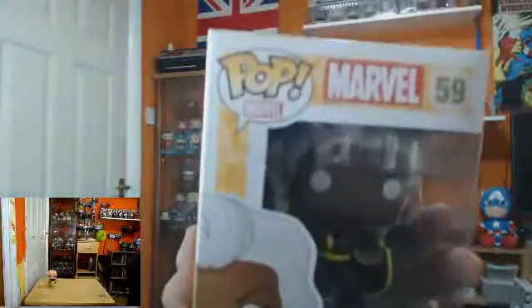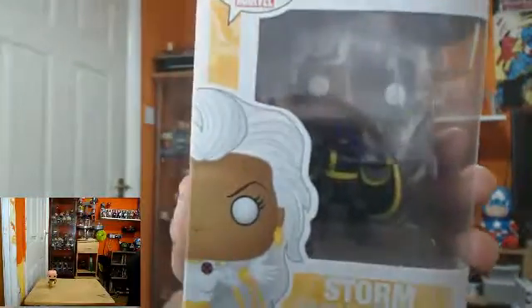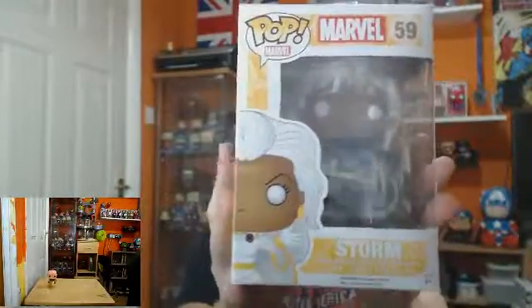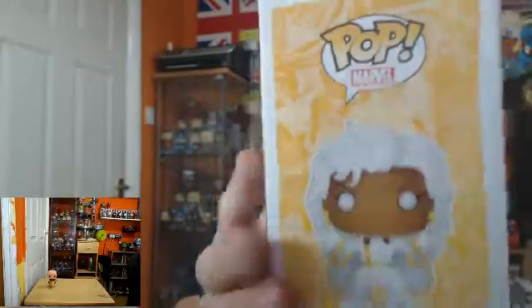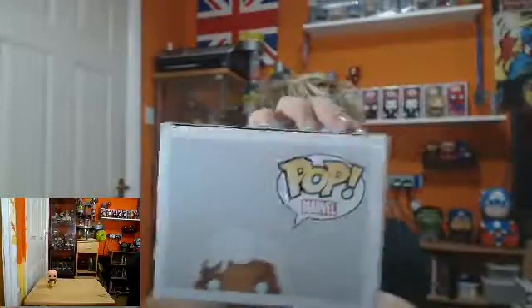Next we're doing Pop Marvel Storm Black Suit. This is the Hot Topic exclusive but no sticker. You've got the same comic book design, with the logo above the head there. Both of the boxes are the same. Top of the box is Storm's name and Pop Marvel. I'm going to need a new Storm now with the Marvel Hawks from the movie — that's all in the comic book design.